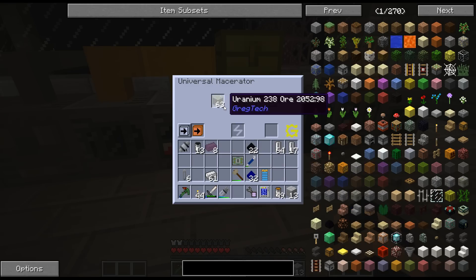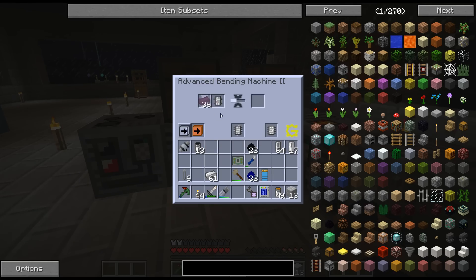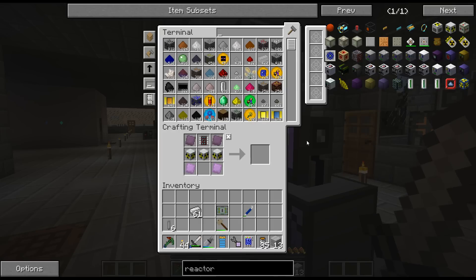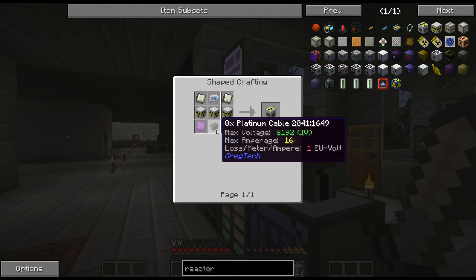Let me do some processing here, and then hopefully when we come back I will have everything built. Crafting everything, got everything going along swimmingly.